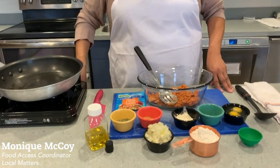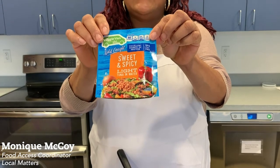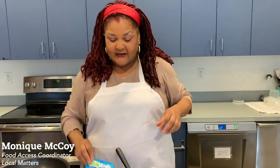Hi everybody, it's Monique from Local Matters. I am the local food access coordinator and also the manager of the veggie van. Today I want to make a simple recipe with you using something you would have in your kitchen — very inexpensive to make. Instead of salmon croquettes, we're going to make tuna croquettes. A lot of times you'll have tuna in your cupboards.